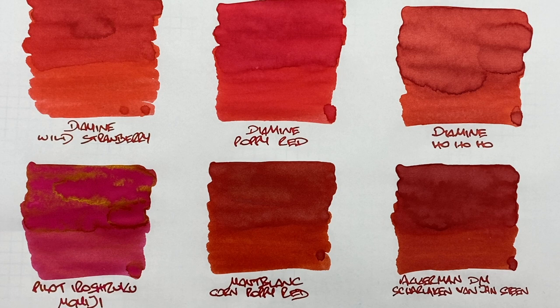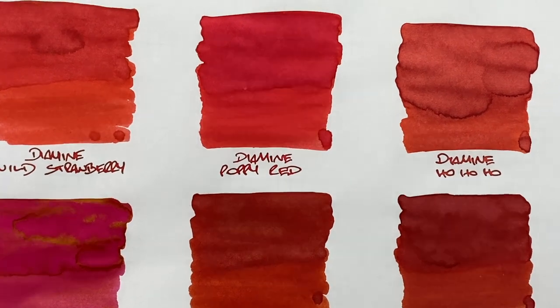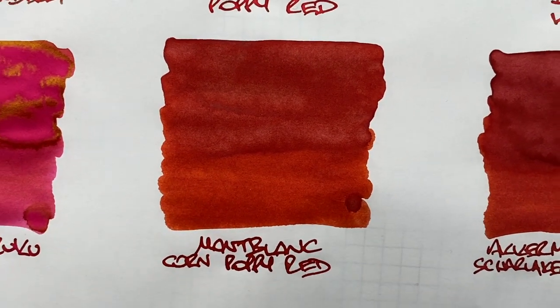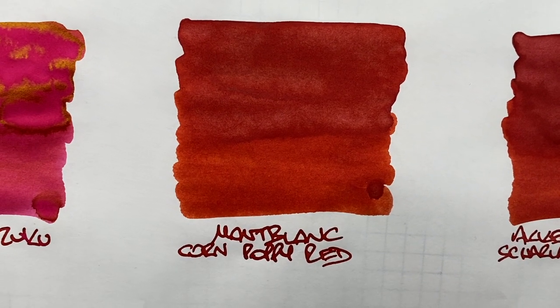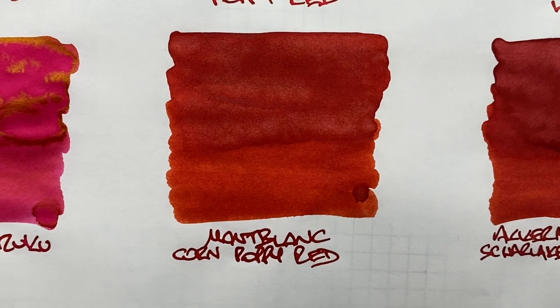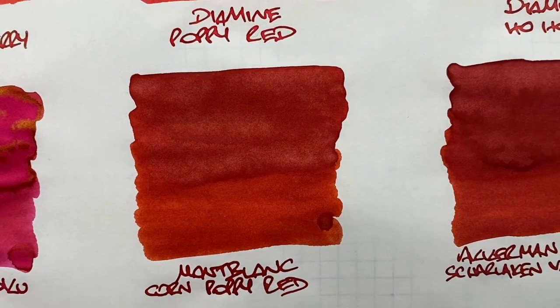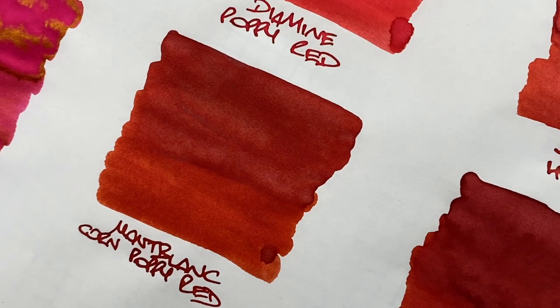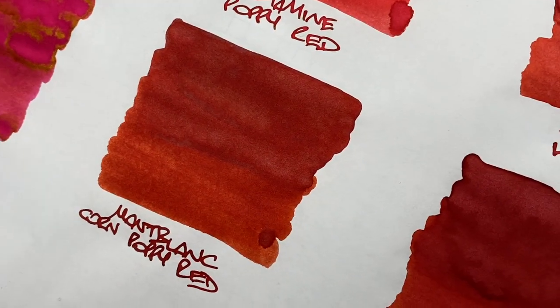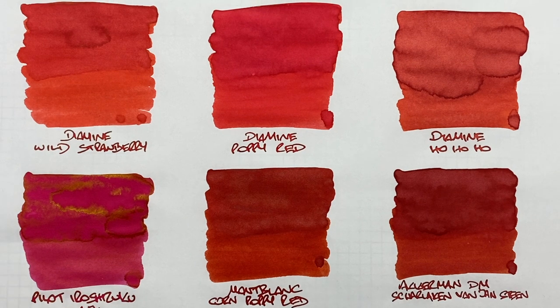Montblanc Corn Poppy Red — as I said, it goes on quite light but dries darker. You can see the difference between a wet and dry nib, though not as dramatically as some others. In the writing sample it is very dark — lighter with a fine nib, darker with a broad or wet nib. Not much shading in the pooled area or writing sample, and barely any sheen. I wouldn't choose this if I wanted a red sheening ink.